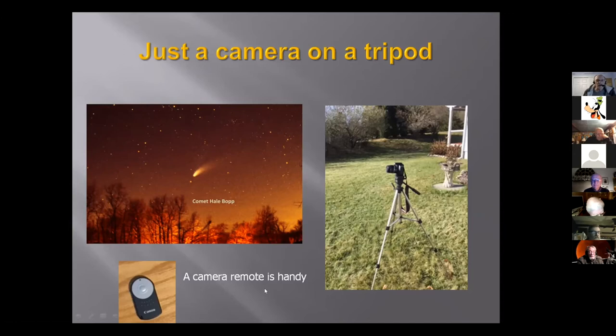With a digital single-lens reflex, I would also recommend that you have a camera remote. They're not very expensive — maybe $25 to $30 — and it will save you the trouble of having to touch your camera in order to get the shutter going.